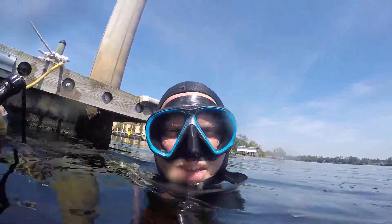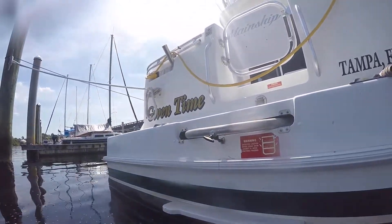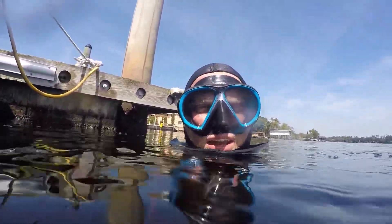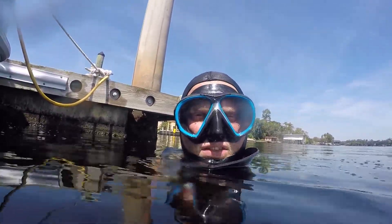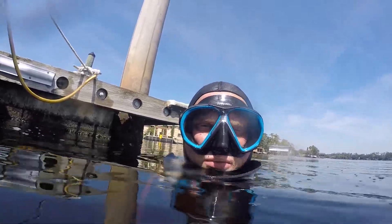Hi, this is Josh with DS Diving. Today is September 19th. I have just completed a starboard side cleaning and I left the port side dirty. So I'm going to show you the comparison between the two.